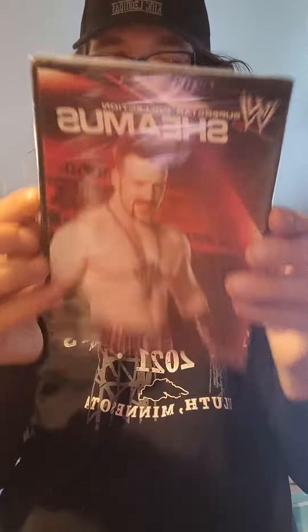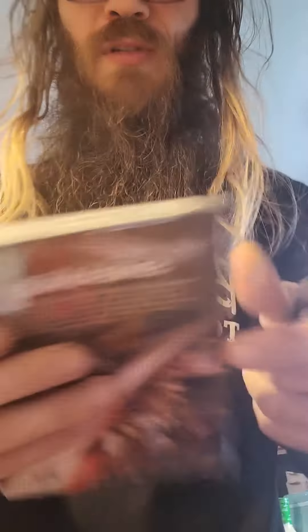The next one is WWE Superstar Collection Sheamus. It'll take 90 minutes and this is from 2012. So let's open it up — it only has all these matches on it. There you go.